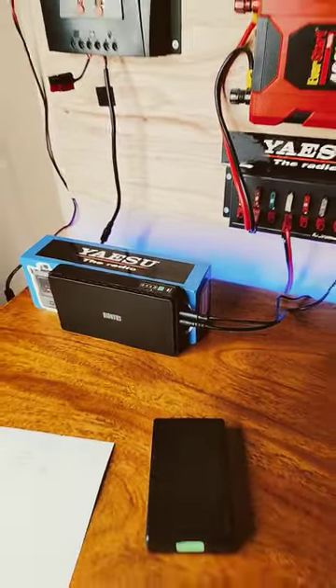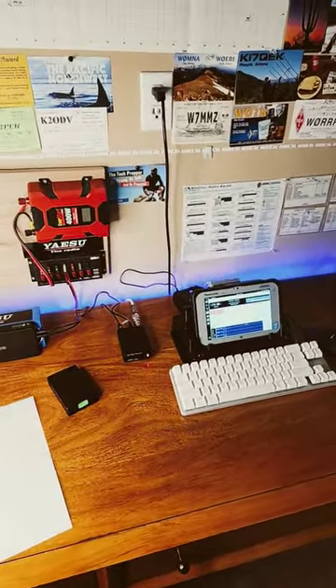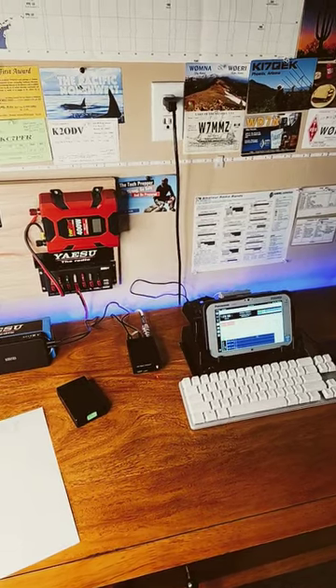In my testing, this can actually run the QDX for about 20 hours, so I think I have a really nice backup strategy. Also, that system will do 9 volts and 5 volts out.